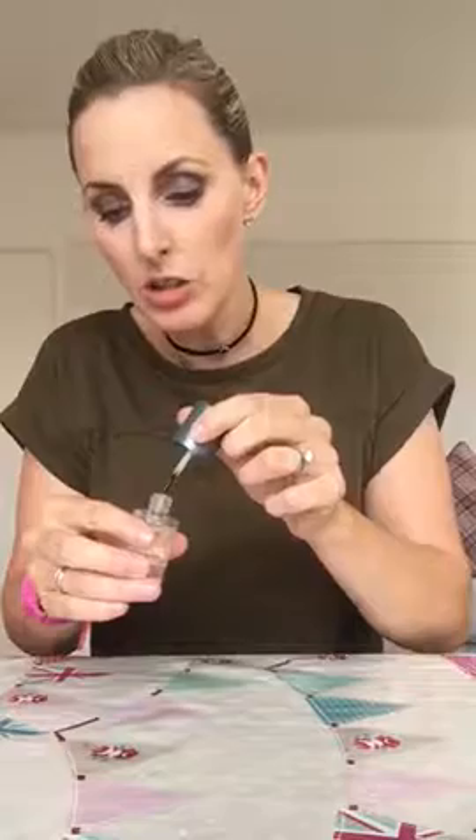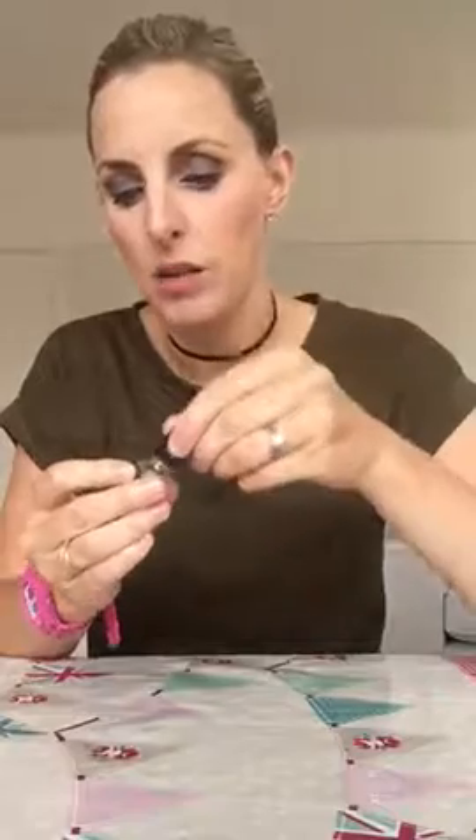The other thing I do is 24 hours after I've applied my Jamberries, I like to go in with cuticle oil. Jamberry do one, and I love this one — daddy oil. It smells amazing, it's like being in a spa. And you can use cuticle oils once your wraps are on just to keep your cuticles looking nice and neat and tidy.